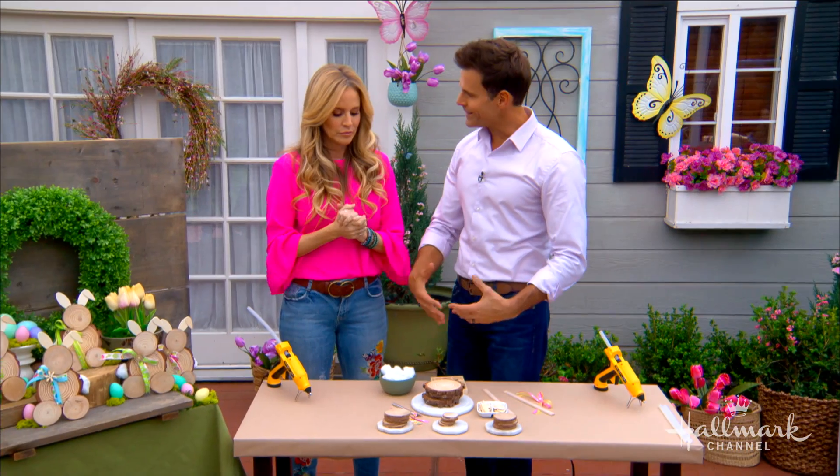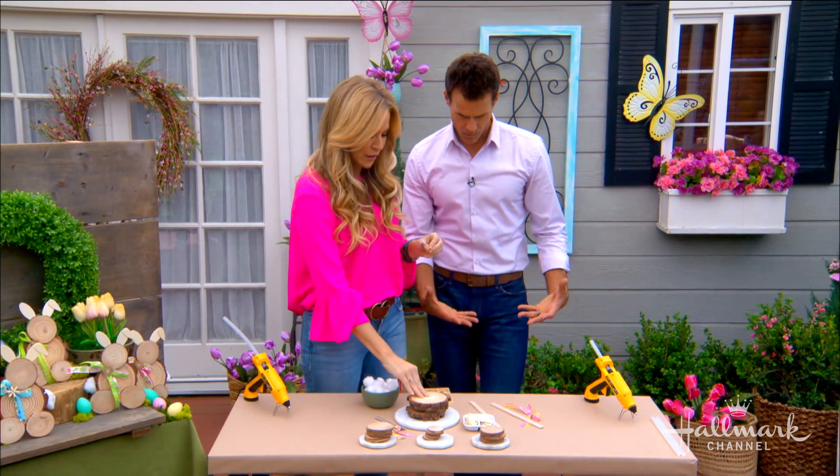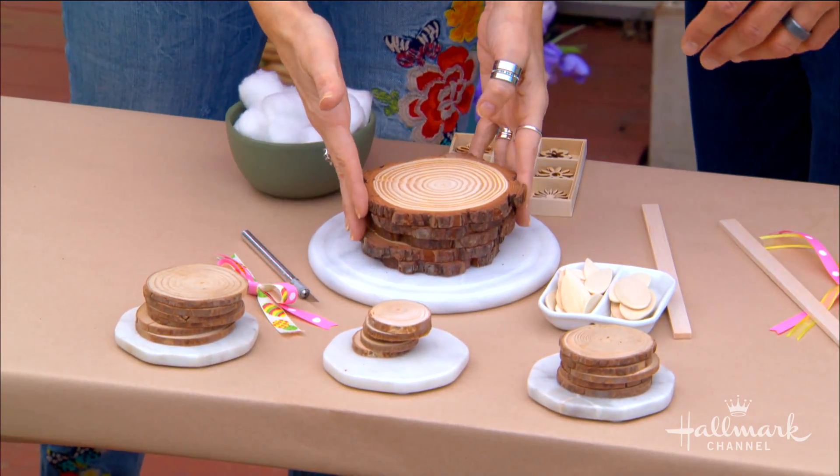Not only are they simple, you actually don't need that many materials to make them. And if you have scrap wood like this, great — but most of us don't, so you can get them at the craft store.